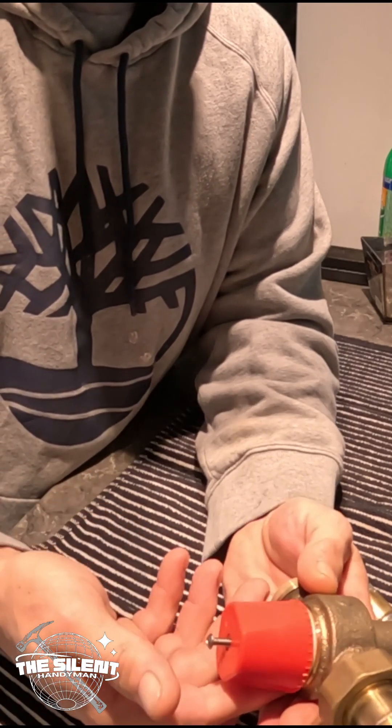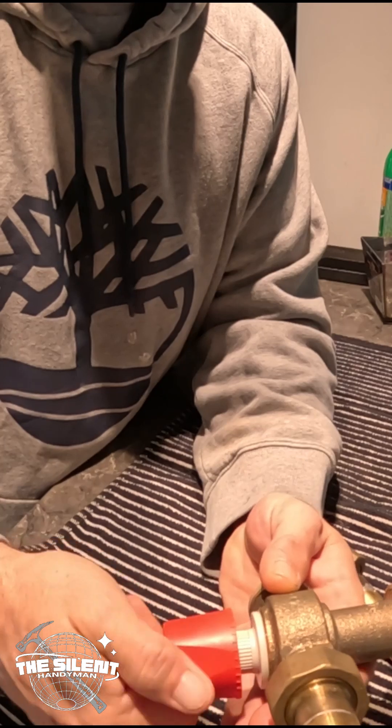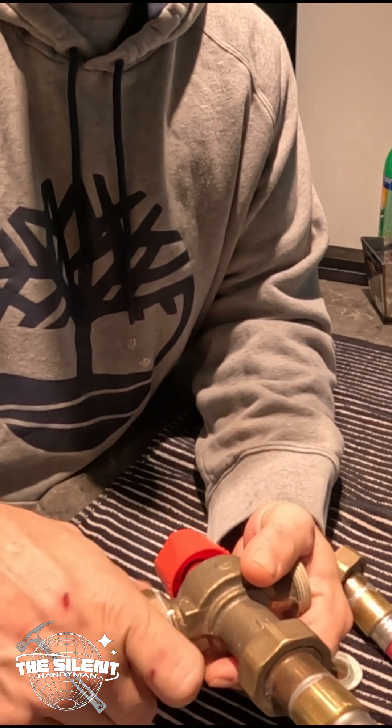And you just adjust with this knob — unscrew this, pull it down — you can do more or less. Super easy. It's kind of an anti-scald thing.